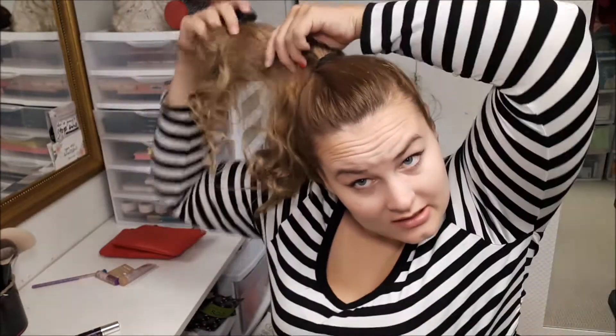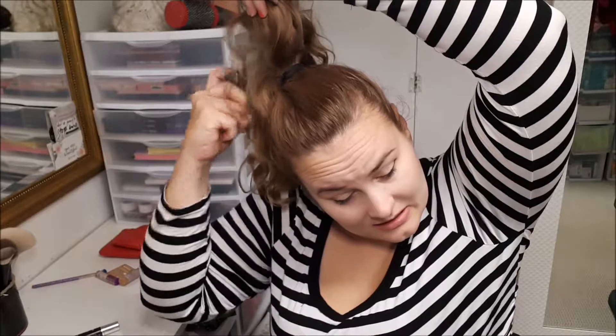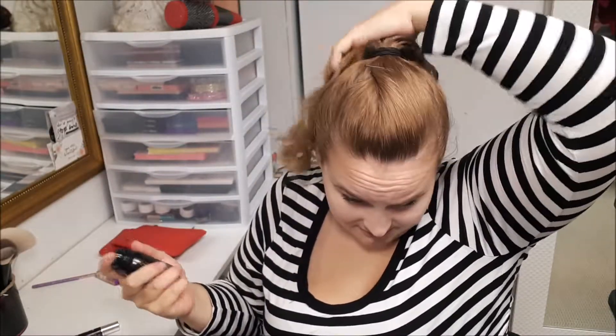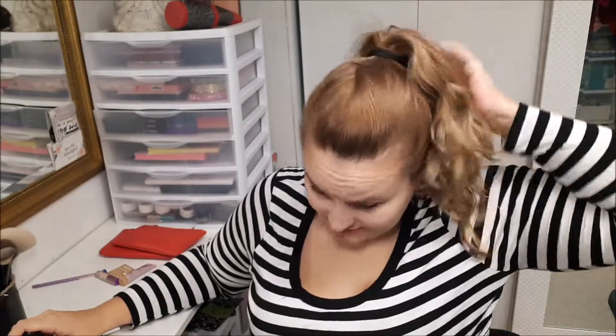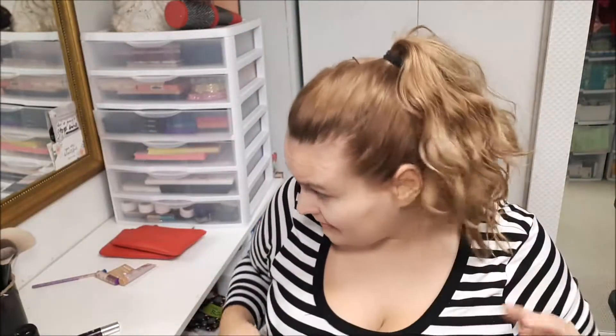Going into my first ipsy bag, I got the OB dry texturizing spray. It has a nice smell — I think I've gotten this one before in another bag. It does give you some of that grittiness to your hair, but it smells nice. It will give you a little bit more volume when you apply it.